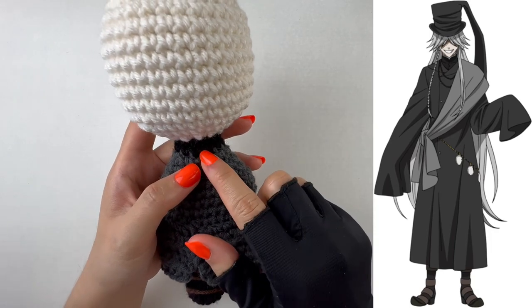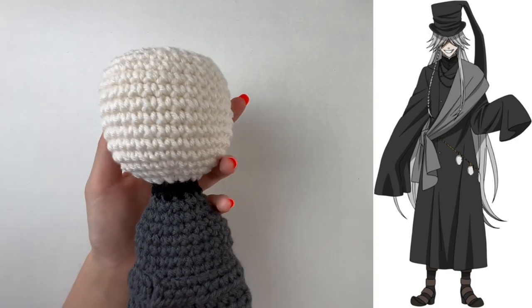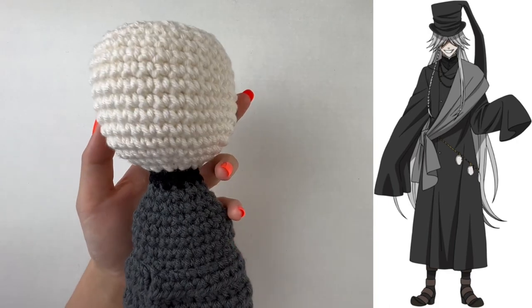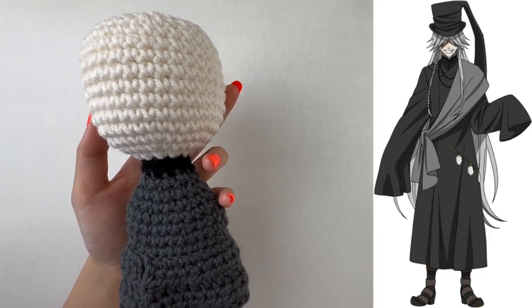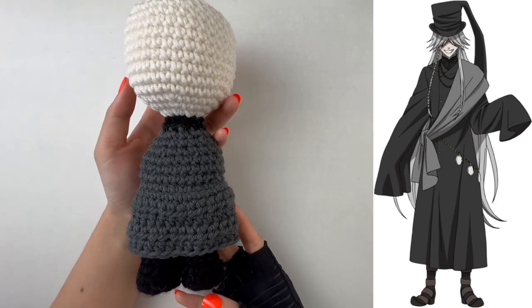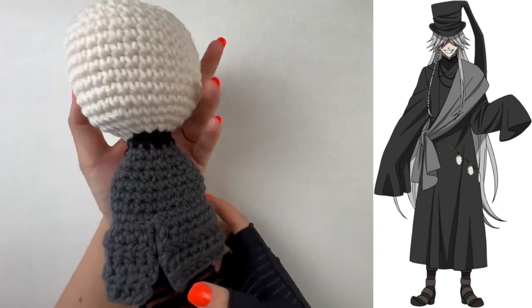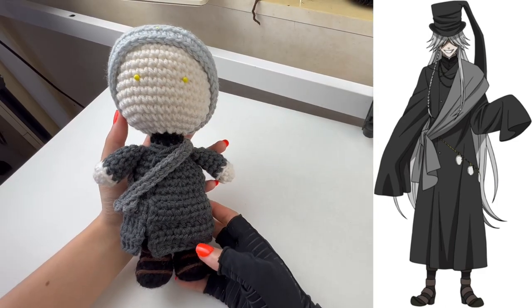He has no safety eyes because his hair covers his eyes — if I'm making bangs that cover the eyes anyway, there's no need for safety eyes. Here is the overall body view so far.